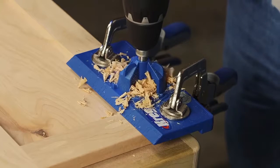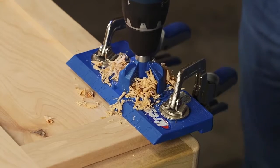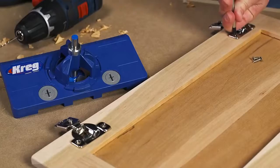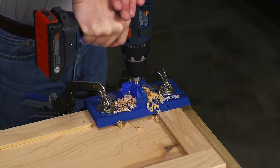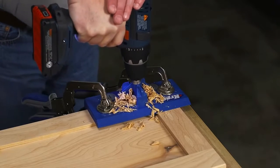The Concealed Hinge Jig from Kreg offers a fast, reliable, easy-to-use solution that anyone can use to install doors on cabinets or built-ins, or to refresh kitchen cabinets with new, updated doors. The Concealed Hinge Jig makes it easier than ever to mount concealed hinges that give doors a clean, uncluttered look. And the jig lets you do it with the accuracy of a drill press, but using nothing more than an ordinary drill.